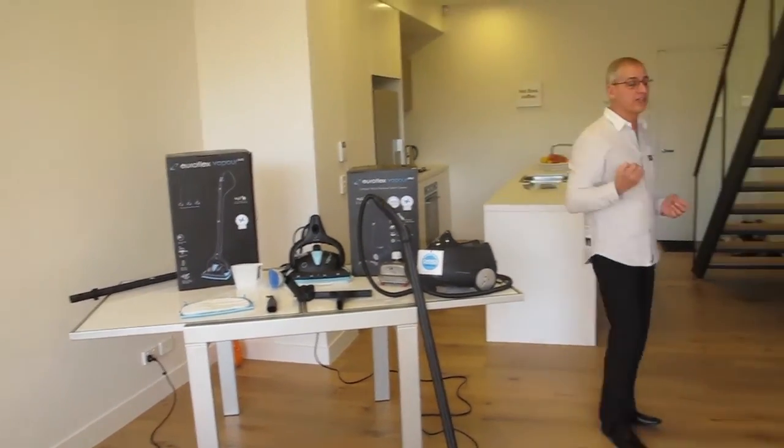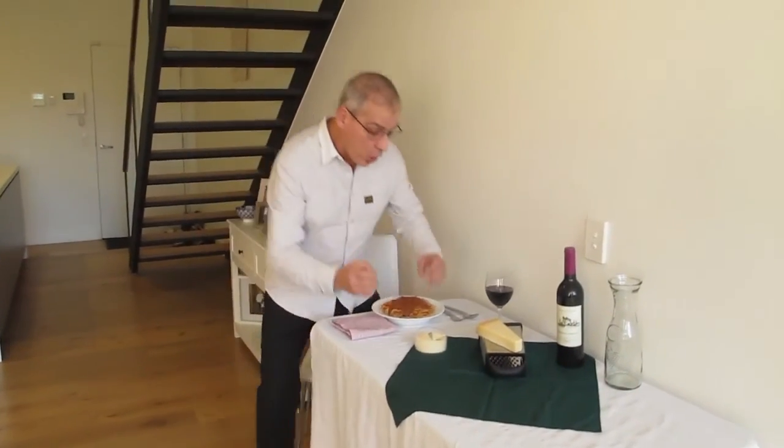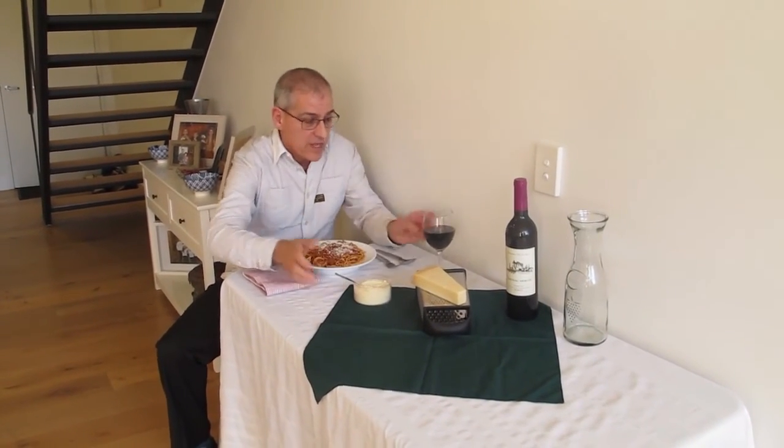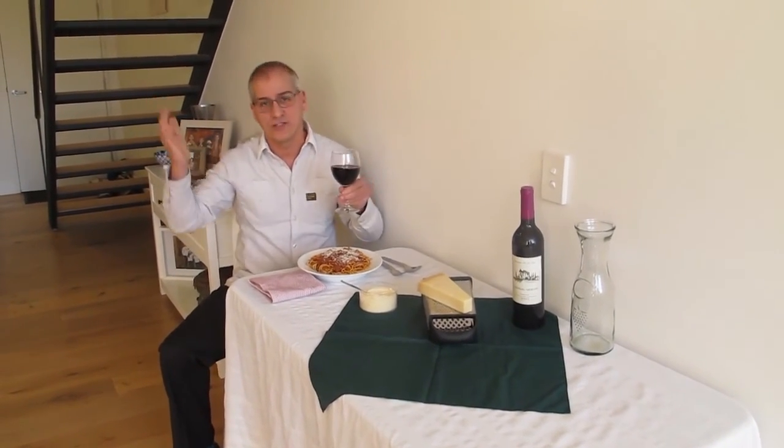I hope this has been a little bit educational. And the last thing I want to say is that my nonna used to always top up spaghetti bolognese with freshly grated parmigiano reggiano cheese. Salute everyone. Arrivederci.